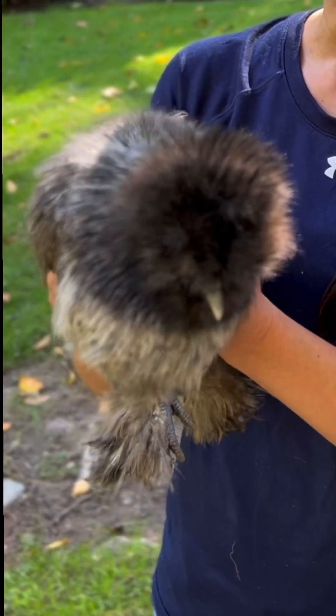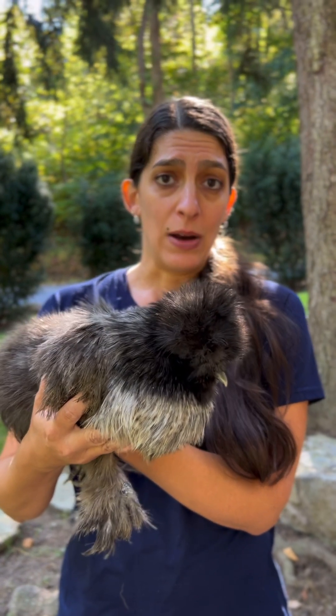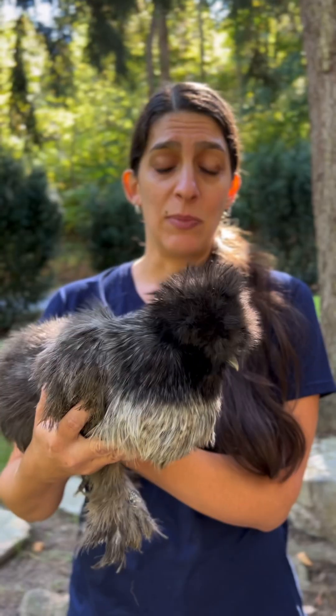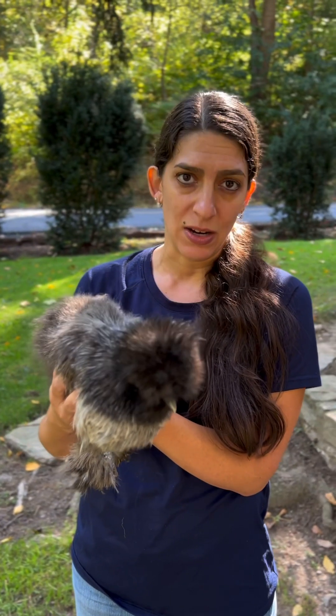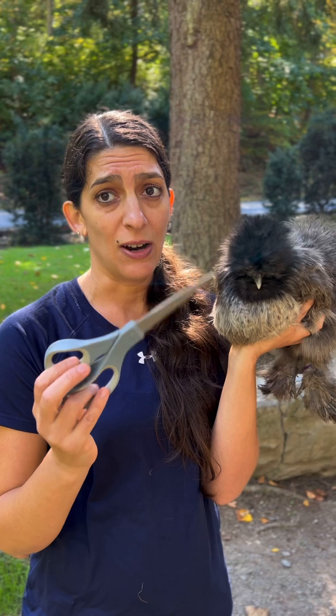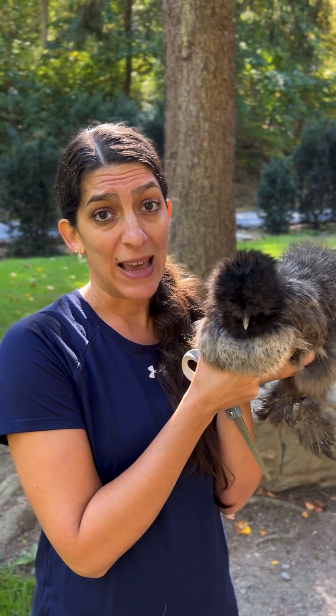It is helpful to have another person hold the bird while you trim feathers. If you don't have another person, you can use a towel to wrap around the wings and body to keep the wings contained — if their wings get loose and they flap, that's what scares them because they become imbalanced. You'll want to use a sharp scissor, something like a sewing scissor or one meant for cutting hair. It can be small, as long as it's sharp and cuts hair easily.